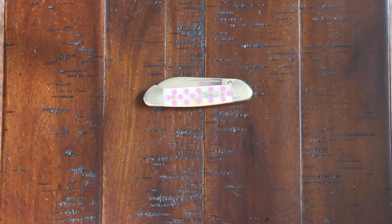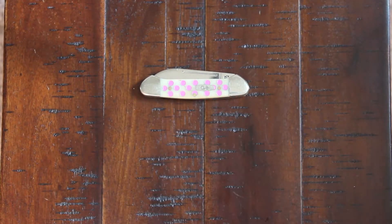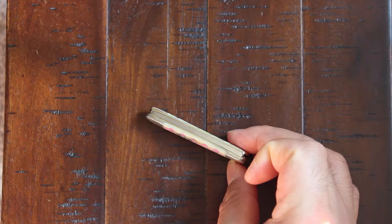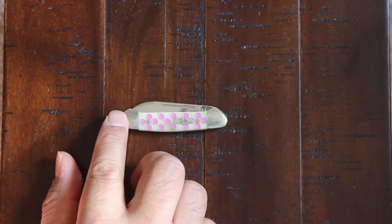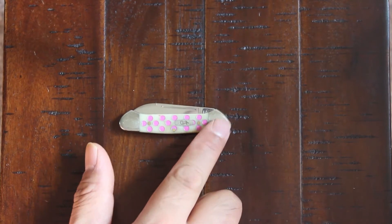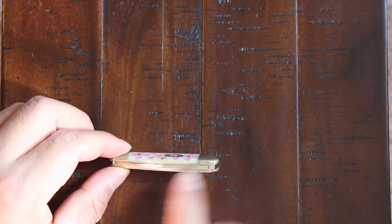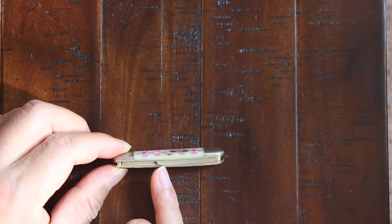Some specs here: the handle length is 2.75 inches and the handle thickness is 0.36 inches. It's got nickel silver bolsters and a brass frame — you can see here a little bit of a gold tint, but it's brass.